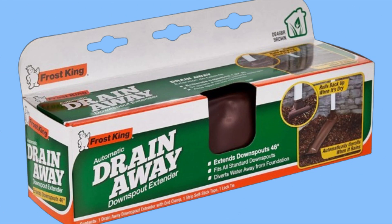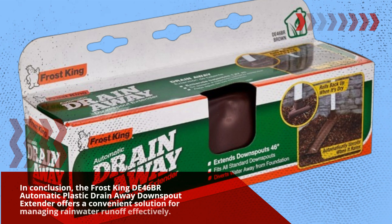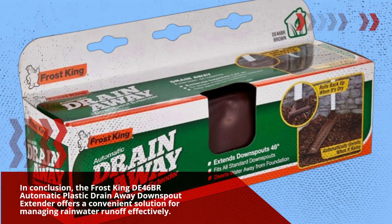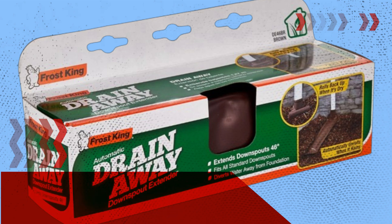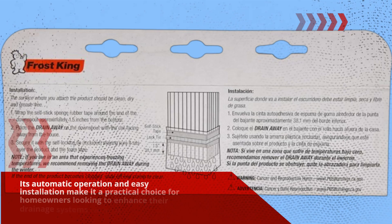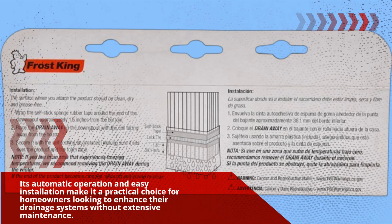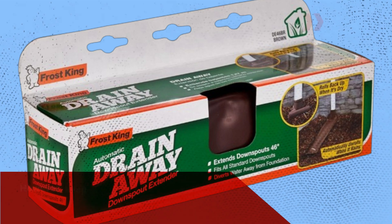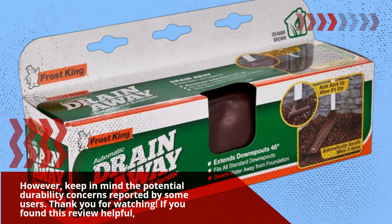In conclusion, the Frost King D46BR Automatic Plastic Drain-Away Downspout Extender offers a convenient solution for managing rainwater runoff effectively. Its automatic operation and easy installation make it a practical choice for homeowners looking to enhance their drainage systems without extensive maintenance. However, keep in mind the potential durability concerns reported by some users.